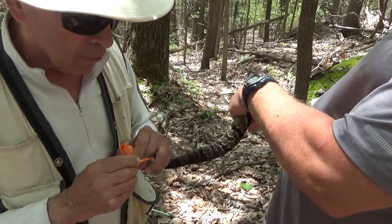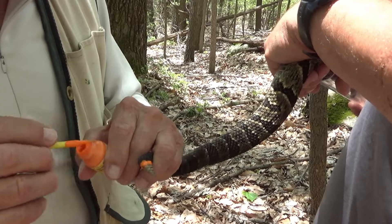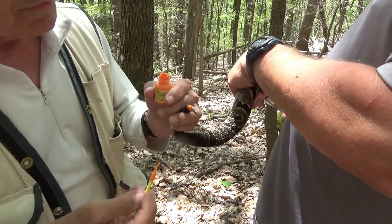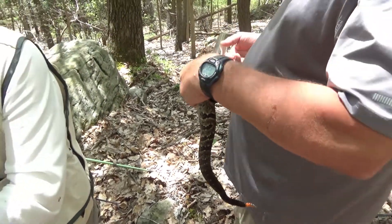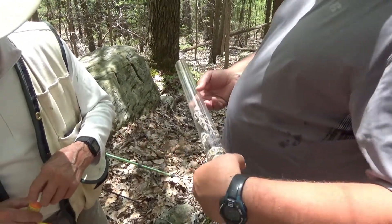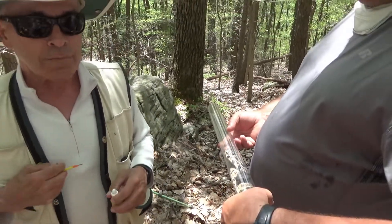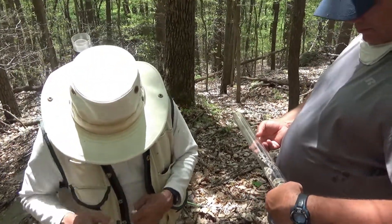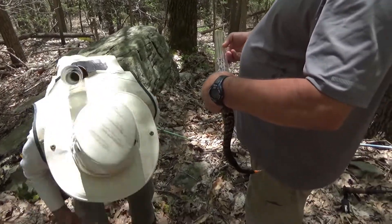That's where you would pick up the scale clip. And then if we're fortunate enough to recapture it and it's shed, it'll have an unmarked segment between where it was painted. So that's how you can tell how many times it's shed.